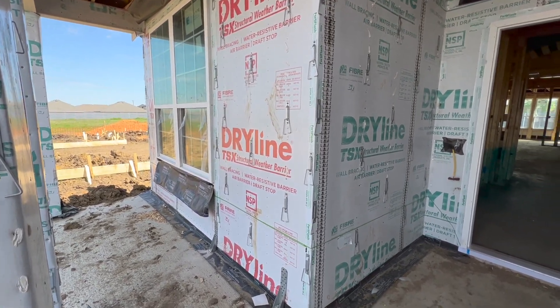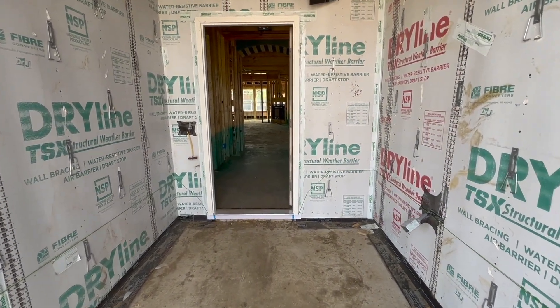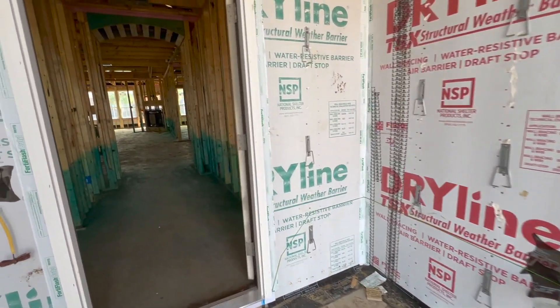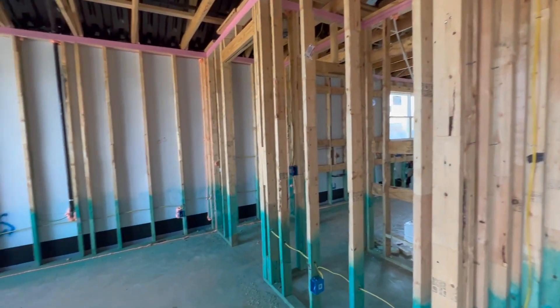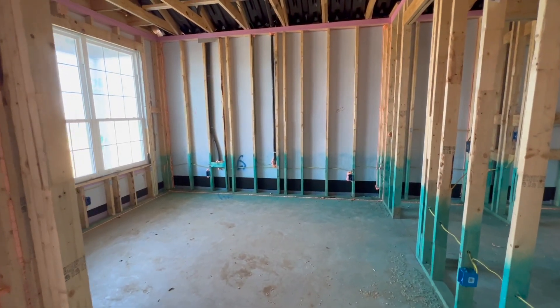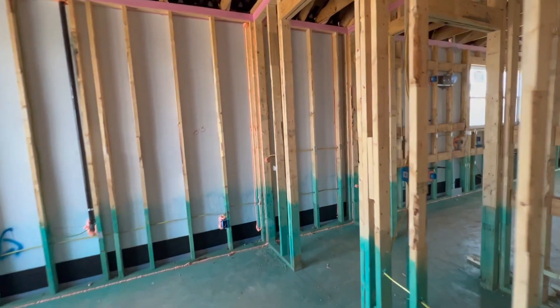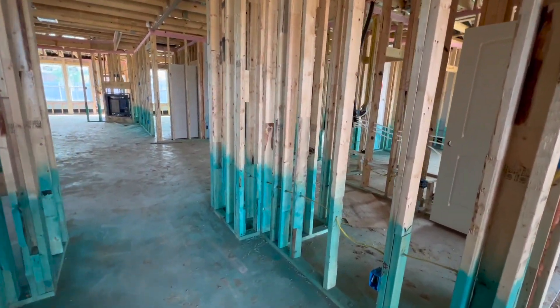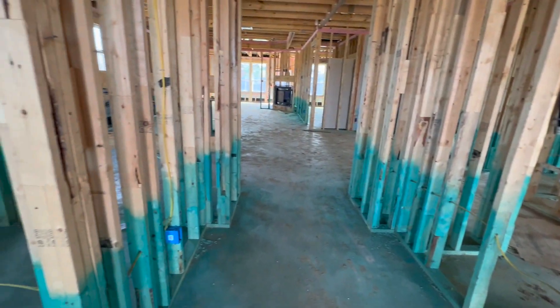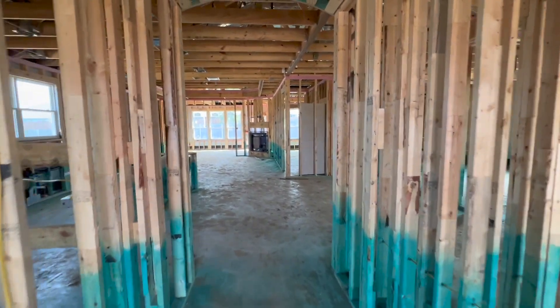One cute little feature of this home is the front porch — perfect for rocking chairs — and it's a really nice wide entry. You can put a bench here and your Amazon packages can sit safely under covering. As we come in, we have a really big office with an entrance way into the kitchen area, which is also really nice. All that green halfway up on the framework is termite protection, so that's been treated.